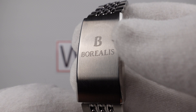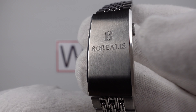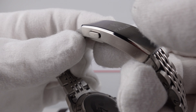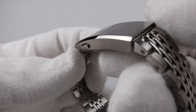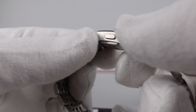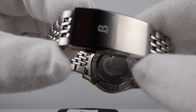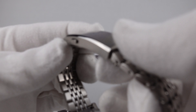The two-button push clasp is signed to a high standard with the Borealis B emblem and also Borealis in high definition. Nice heavy gauge to the 316L grade stainless steel. I like the mirror-polished bevel, which is polished to a good standard — no sharp edges, and the lustre to the brush satin finishing to the flanks and top side is done very well. They deserve credit because it is high-quality finishing on the clasp.